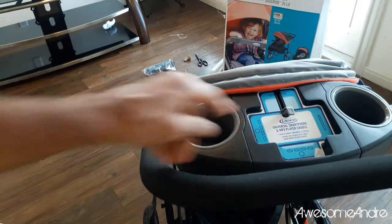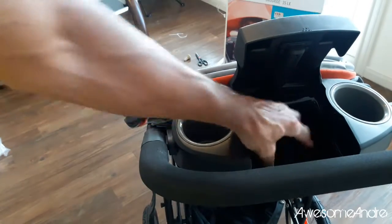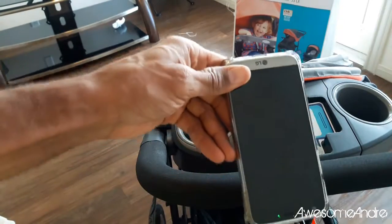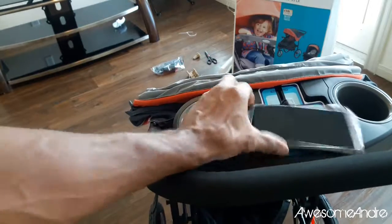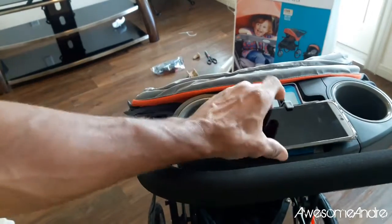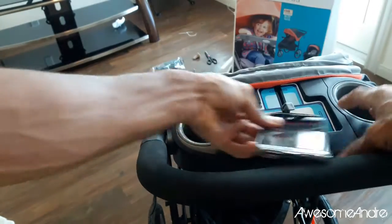This is supposed to be where you can put your phone or two cup holders. And then it's got a little cubby down here that you can put extra stuff. How cool is that? So apparently this is supposed to go here — it says it's got a small cradle. But I guess this is when phones were really small, because that's supposed to go in there. Well, let's try it this way.